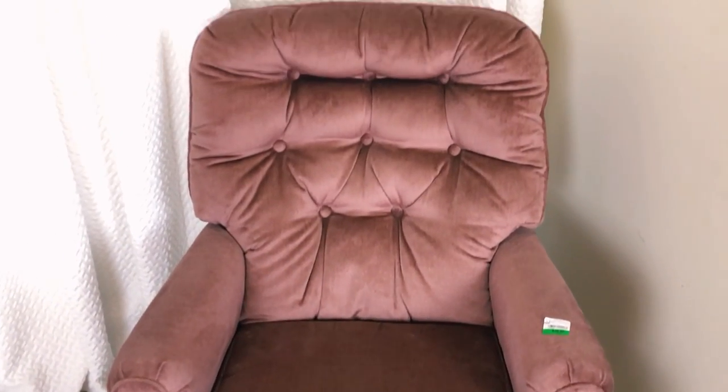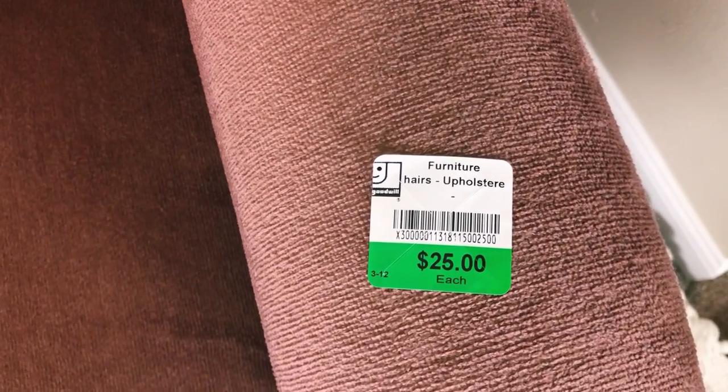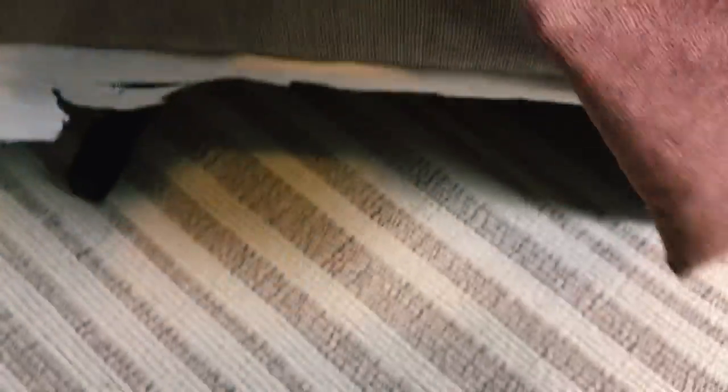I found this chair at Goodwill and it was $25. Originally I thought absolutely not, I'm not paying $25 at a Goodwill for this chair. I left Goodwill and literally like 20 minutes before they closed, I drove over there really quickly, brought her home, and here she is with this very beautiful blush velvet color — but this skirt is just not it.